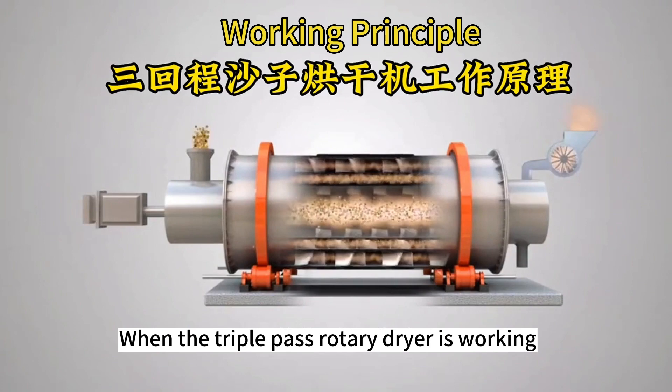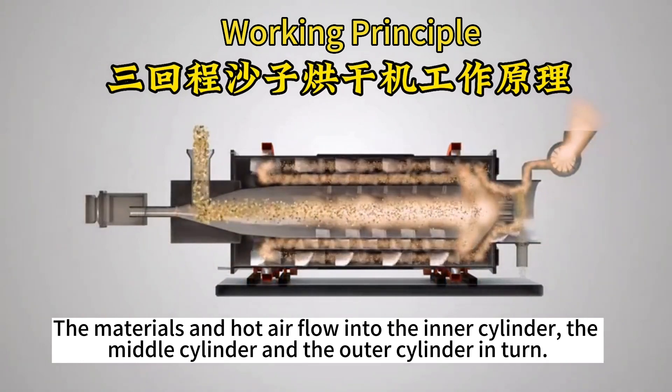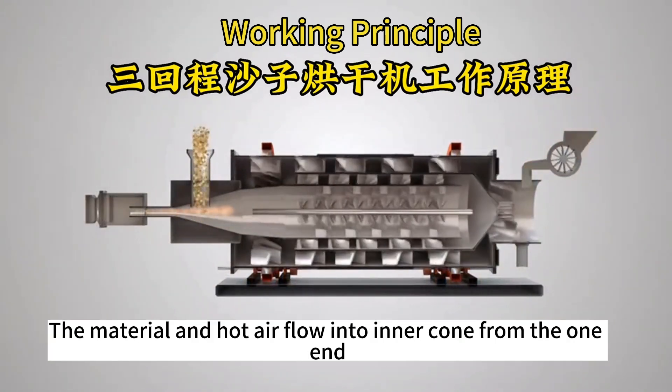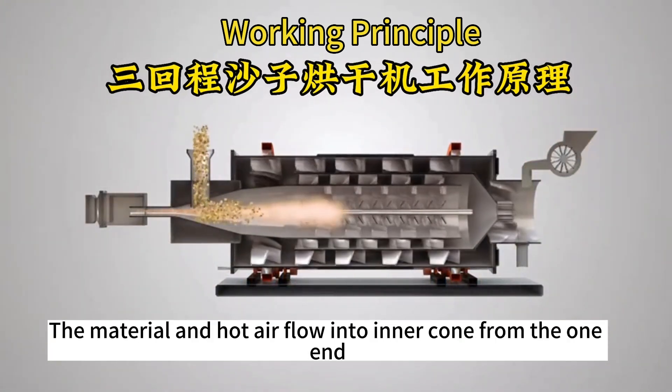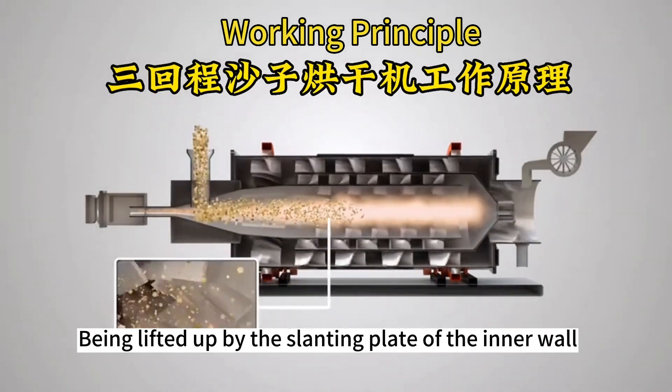When the triple-pass rotary dryer is working, the materials and hot air flow into the inner cylinder, the middle cylinder and the outer cylinder in turn. The material and hot air flow into the inner cone from one end, being lifted up by the slanting plate of the inner wall.